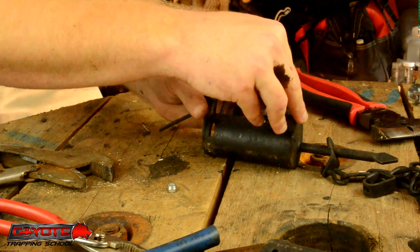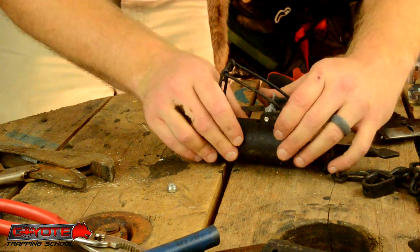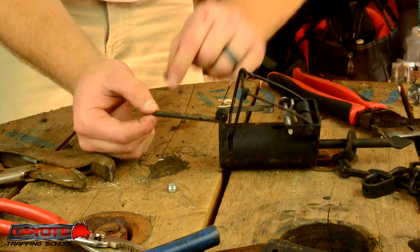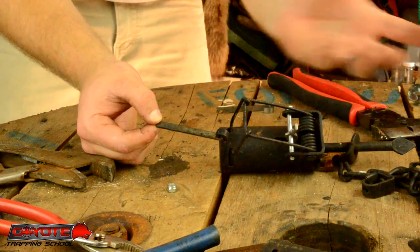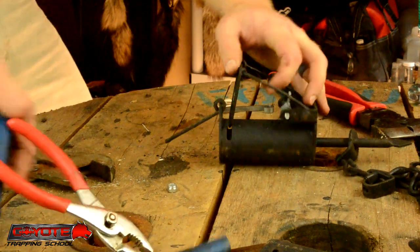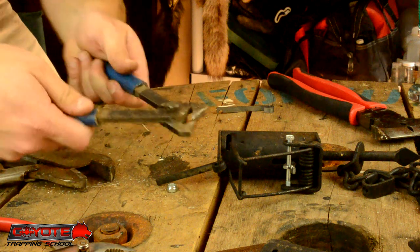It comes with a little bolt and a lock nut. I'm going to put that in to hold it in place while I swap the dog out. If you have a grinder, you can actually just grind your notch in this dog and not have to worry about that.